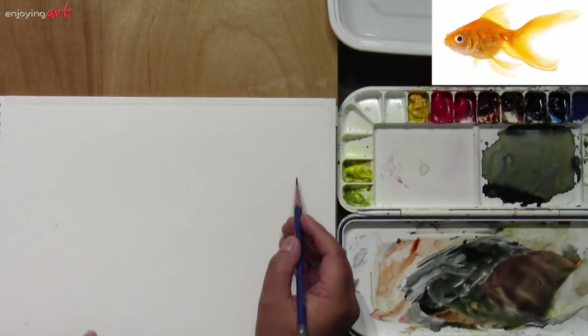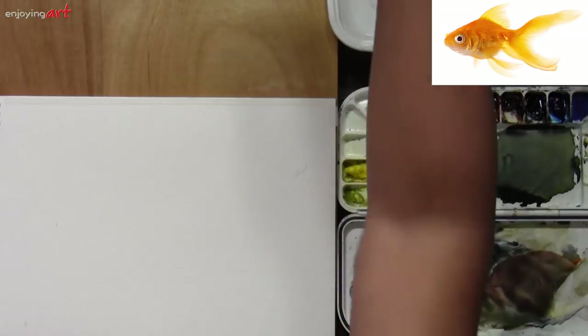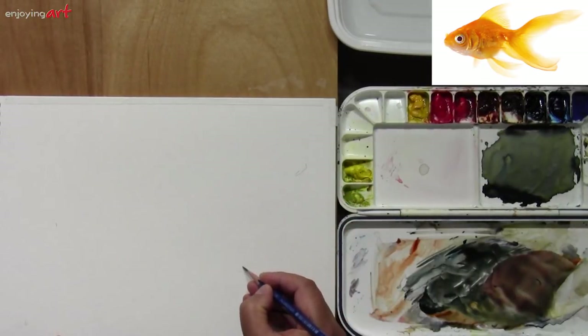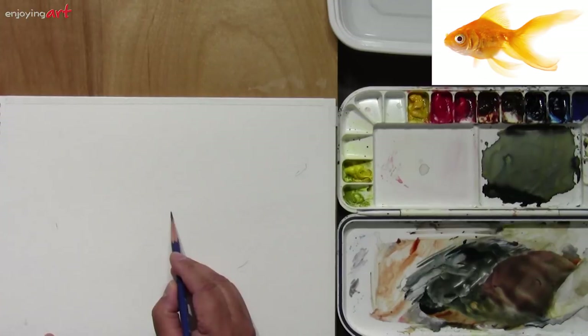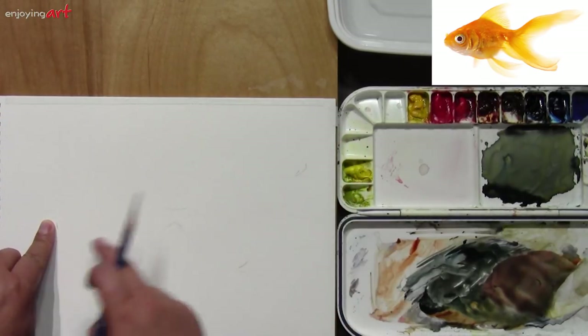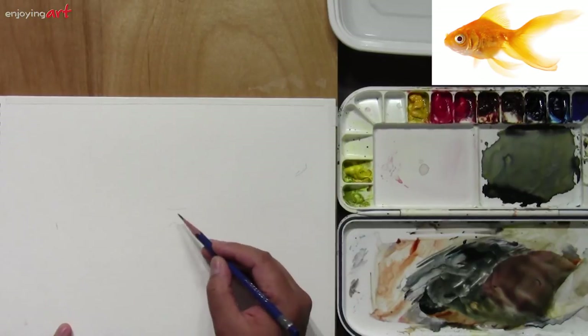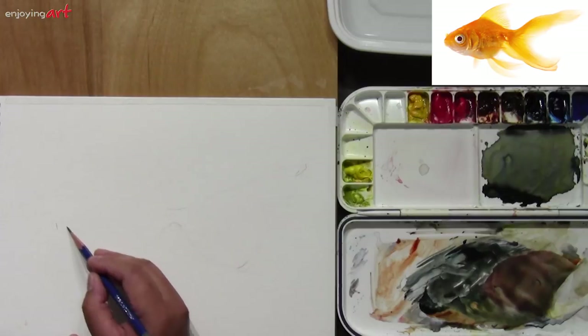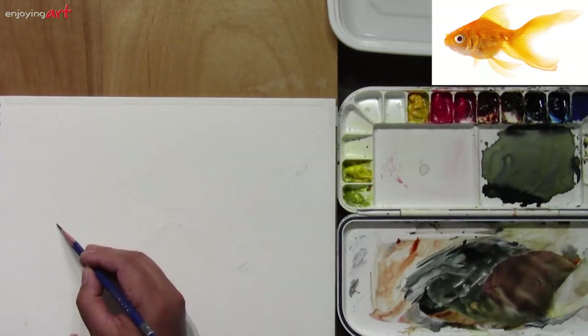The head is over here, and I want the tail to be here. You can see the angle of that, coming down to look like this, right about over here. The middle is over here. Divide the whole fish into two sides — one is like a triangle right here and the other side like an oval shape. This is called planning.